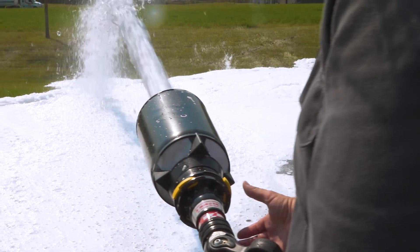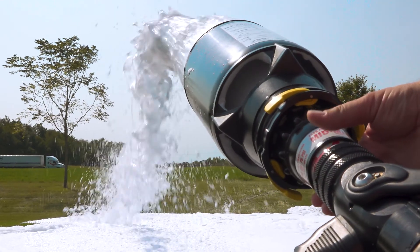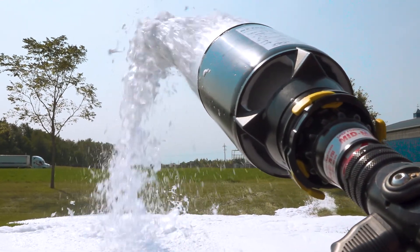Last but not least, a foam attachment or aspirator for the nozzle will entrain air and mechanically agitate the foam solution, which again will help you deliver the highest quality of finished foam. Thanks for the question today — keep them rolling in at tft.com/contact.